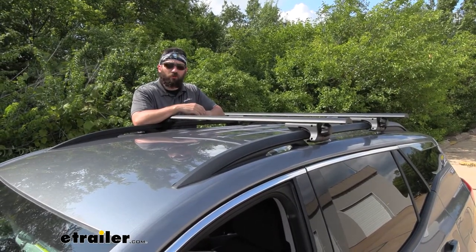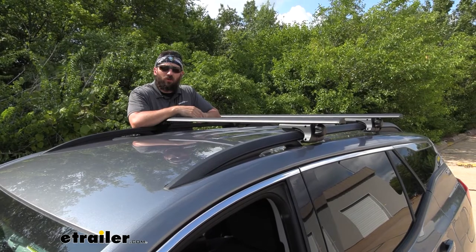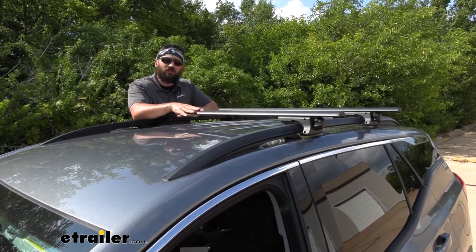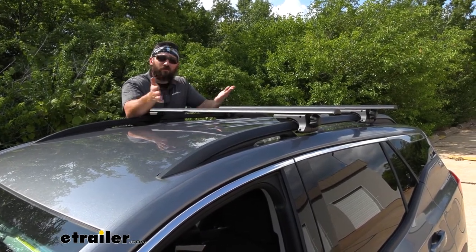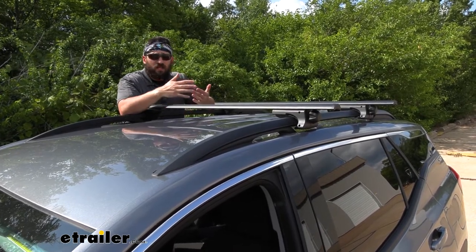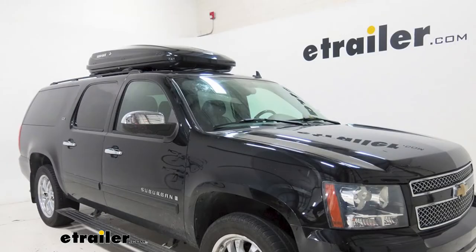Adding a roof rack to your Terrain is going to be an excellent option because it's going to make your vehicle that much more versatile. There are a ton of rooftop mounted accessories we can attach to these crossbars that are going to allow us to do everything from freeing up some space inside the vehicle for those long road trips. We can attach either a cargo basket or a roof box if we're worried about those contents getting wet.